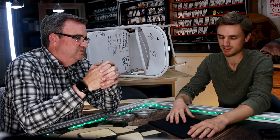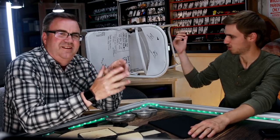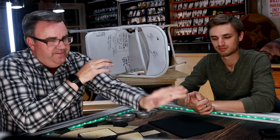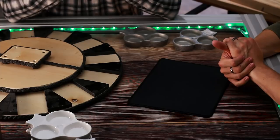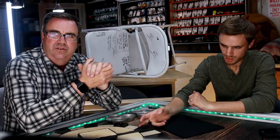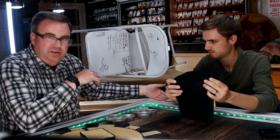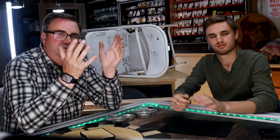So there you go — five gadgets: the Bon Chef bit holders, the coin box with Scythe coins in it, the Lazy Susan, the mouse pad and little tray for a game table, and simply recording it with a Sharpie. I hope you can take one of these and make your game night just a little bit more fun.